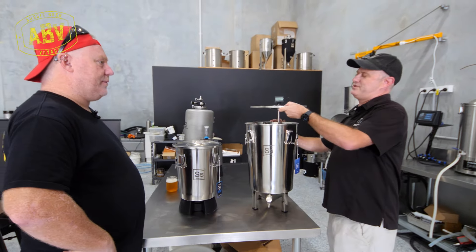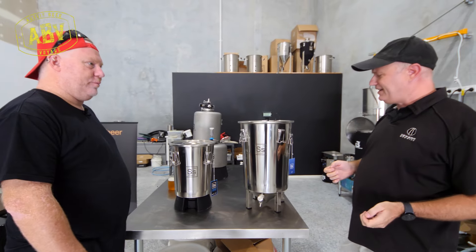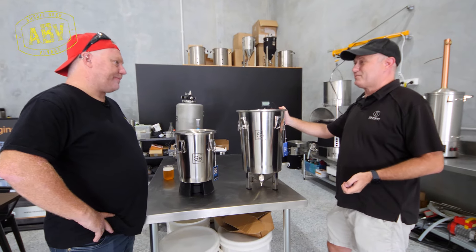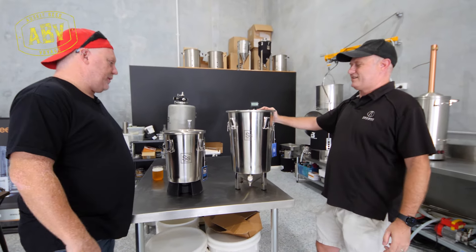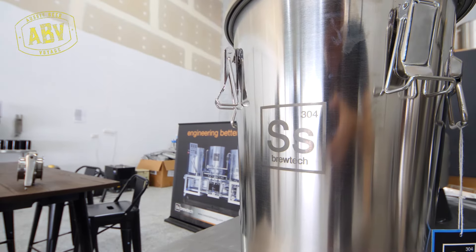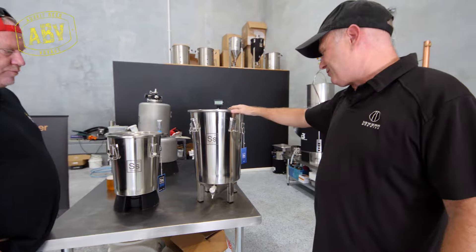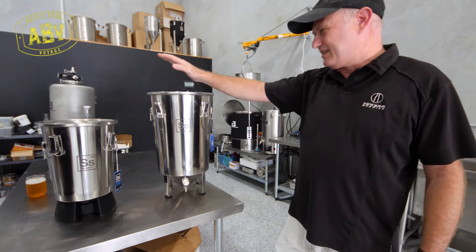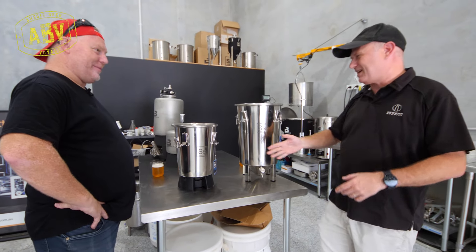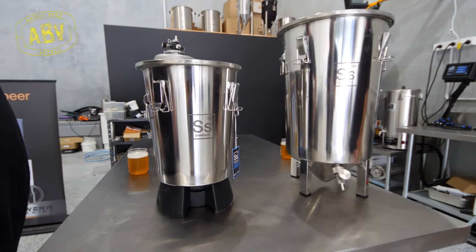Unlike glass carboys, which you can drop full of beer and smash everywhere, or original plastic fermenters that get scratched and need replacing — because scratches inhibit bacterial growth and eventually affect taste — these never really need to be replaced. You just replace the lid gasket and away you go. They're impervious to light and air. This is the 26 litre version, the most popular. This little guy here is for experimental brewers who want to split a batch — he's about 13 litres, called a mini brew bucket. We've got temperature kits for both, so we can control them by glycol.